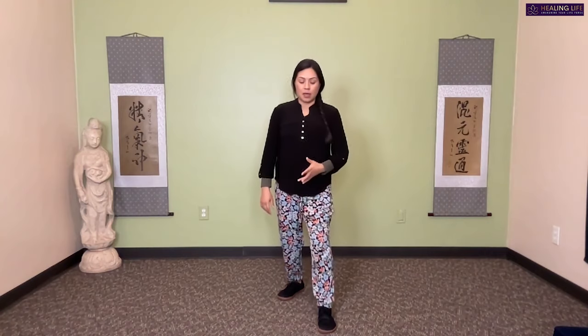We want to make sure that we feel our chi, feel our energy down — meaning we're not leading with our head, chest, or shoulders. The torso is simply following the movement of the legs. We're going to do this a few more times.